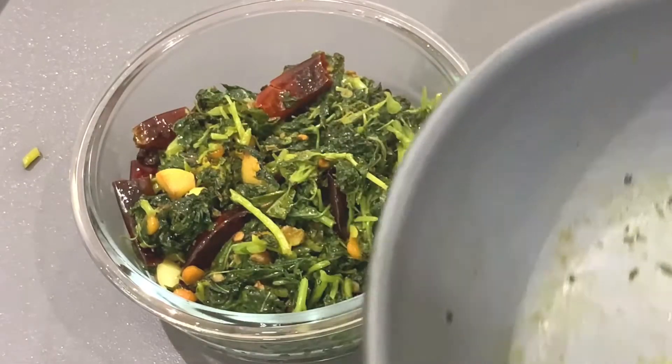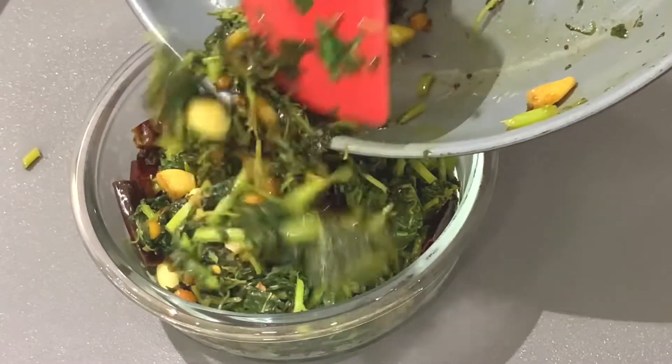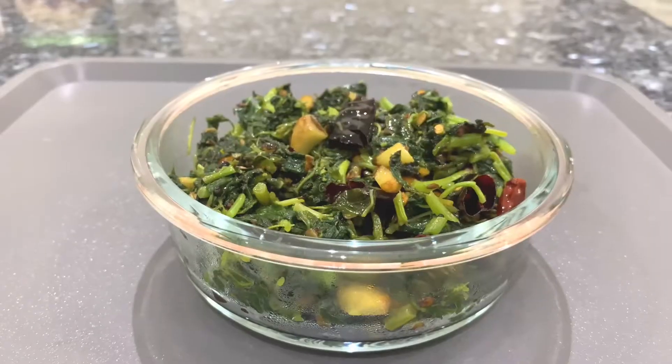I am going to serve it in a cup. Even if you eat 2 cups, you will get a lot of health benefits.